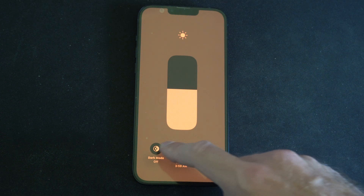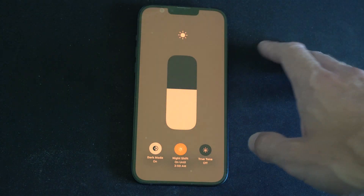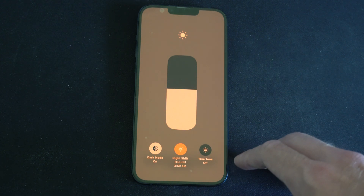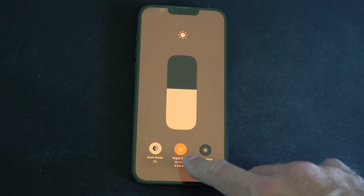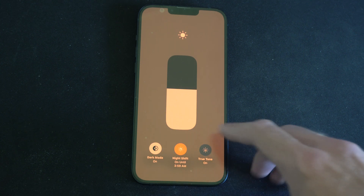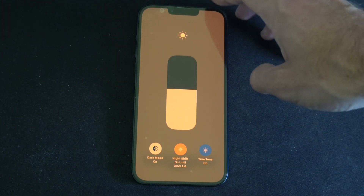If we turn on dark mode, it's going to make the entire background dark instead of having a white background. Then we have night shift, which is going to add warm colors to your screen. And then we have true tone, which is just going to match the ambient lighting to whatever it is in the room.